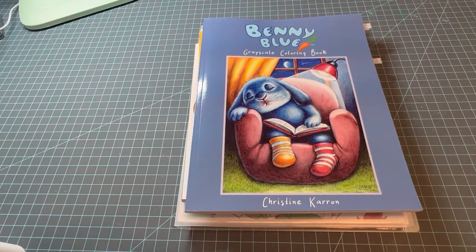Hello and welcome to Disney Makes Coloring! If you're new here, my name is Megan and I'm so happy to be here with you today.